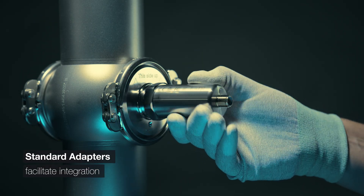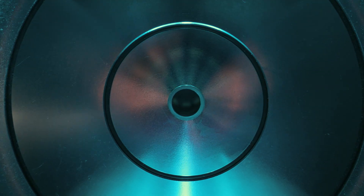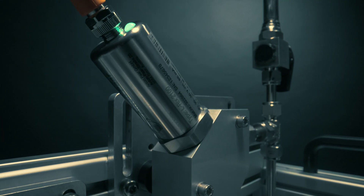The smart adapter design prevents coating build-up and simplifies cleaning, minimizing downtime. Streamline your setup with a single M12 cable.